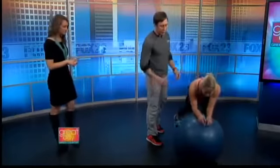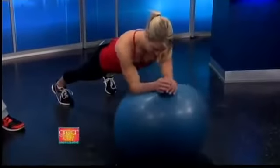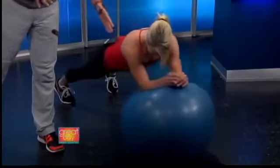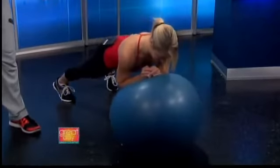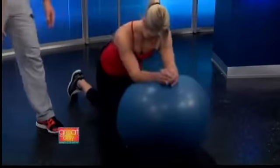First thing we're going to do is what we call a stir the pot, and this is actually a lot more challenging than it looks. You're on the ball, so you're having to create stability through your core. And also another one we call body saws — that's where you're going in and out. This is pretty challenging if you haven't ever tried this; all your core muscles are engaged. You can modify this — a beginner will just drop to their knees, and that's still pretty challenging. Any kind of movement makes your core have to keep stabilized.